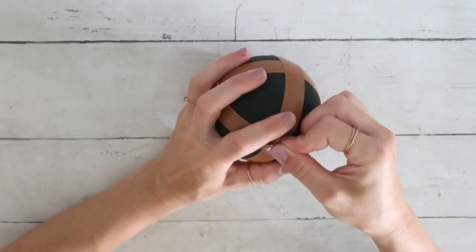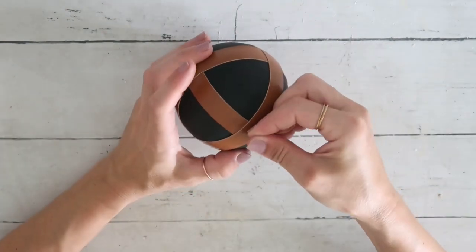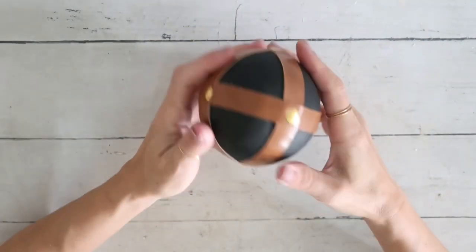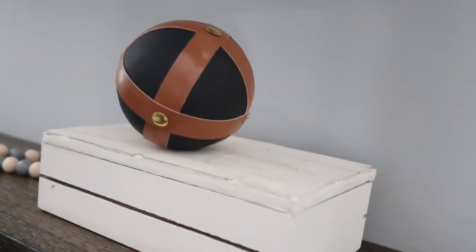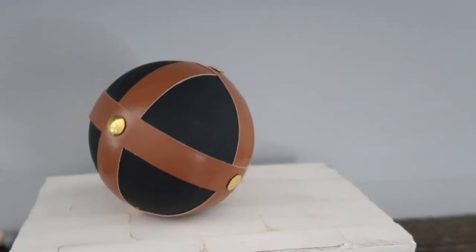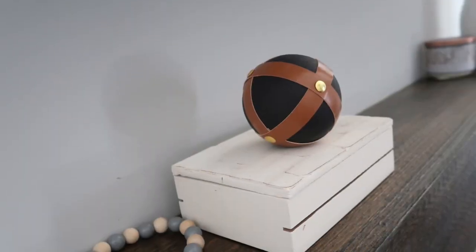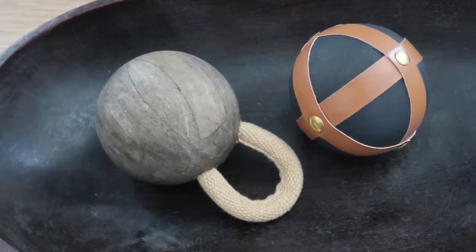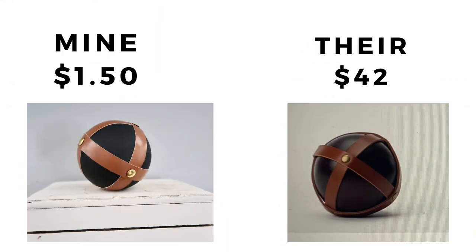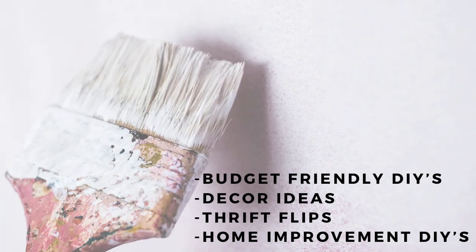That's it for this project — it couldn't be simpler to make but it really looks high-end and so gorgeous. I think I'm going to make another one; on the website there's a smaller and larger one and they will look so beautiful together in a bowl. Look at both of them on my coffee table — so gorgeous! Mine was $1.50 and theirs was $42 — I think that was a huge saving. What do you guys think?